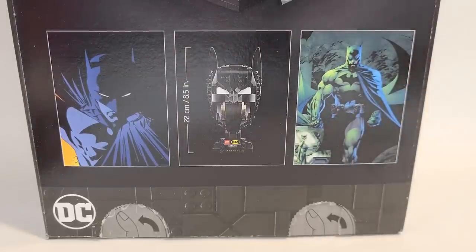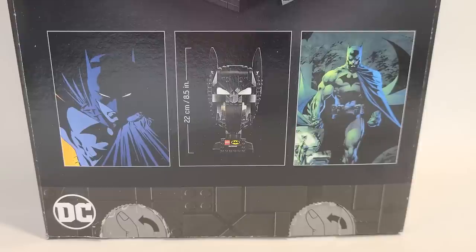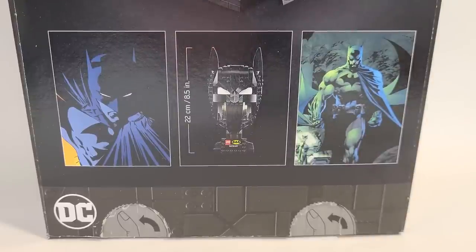I think it's interesting the choices they have here — specifically, Catwoman is in one of those pictures, which I find strange. Looking at the other reference pictures for characters like Venom and Carnage, they didn't have him fighting Spider-Man or anything like that. Looking at the cowl references here in these pictures, I don't think it matches the one in the center. I see maybe the eyes, the nose, and the ears, but other than that I'm not sure.